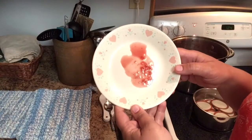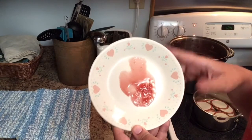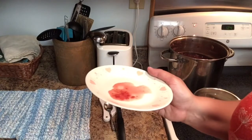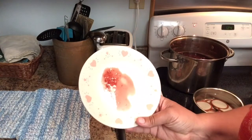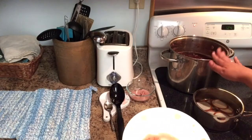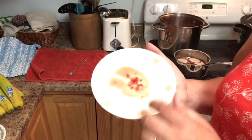If you look at our plate, it's still kind of runny, so it needs a little bit longer to cook. I'm going to clean this plate off, put it back in the freezer, and we're going to give it a little while longer and then try the test again.